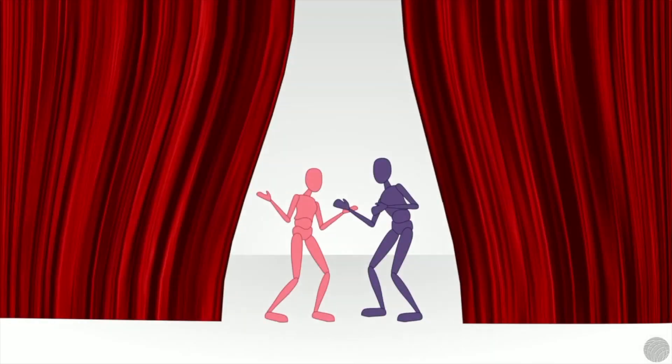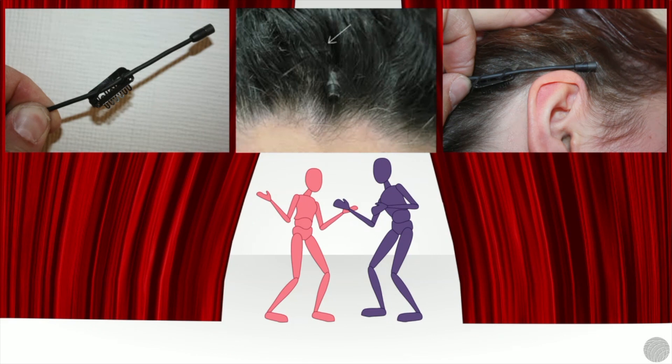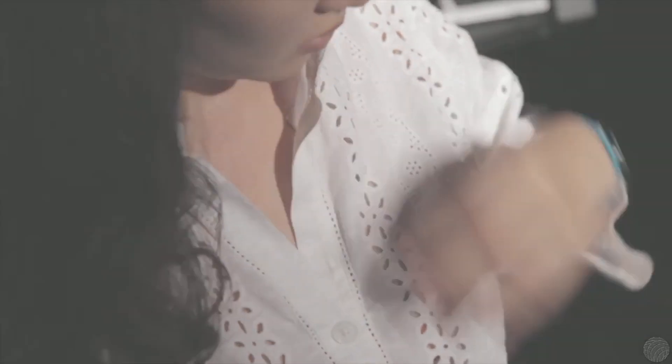In theatre, it's common practice to conceal a lavalier microphone in the hair or the wig of the performer. In film, they're usually hidden beneath clothing.